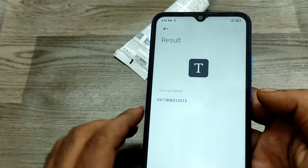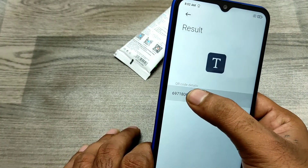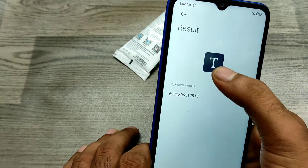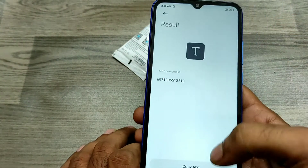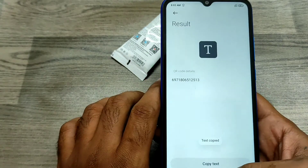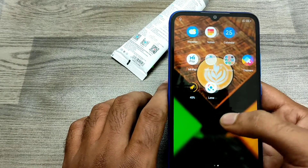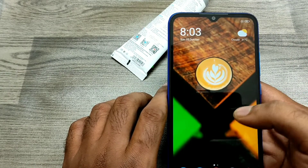Now it has taken the barcode. You can copy this code and enter it into a Google search to get product details. Copy the text and don't forget to subscribe to our channel for more updates.